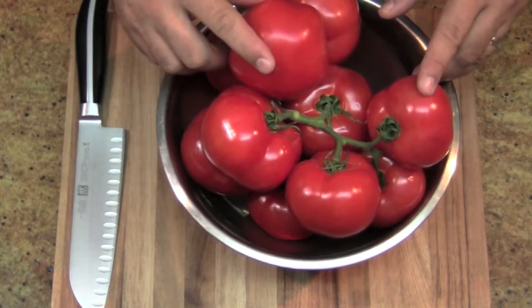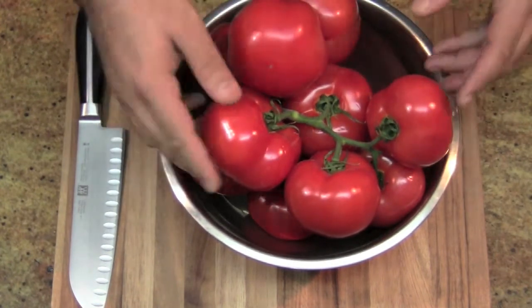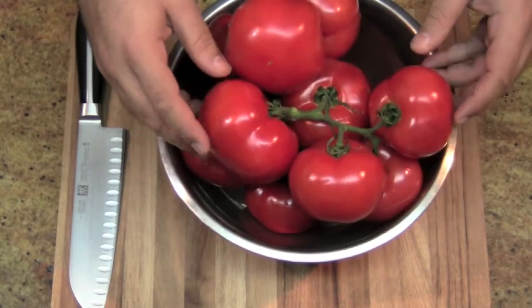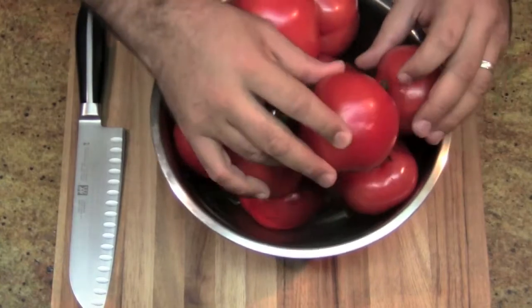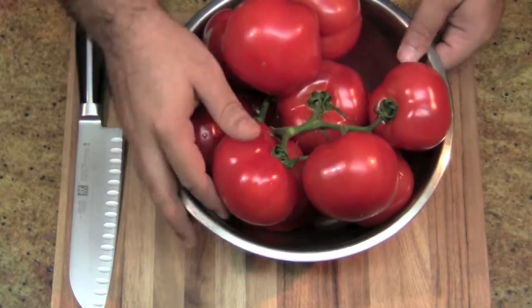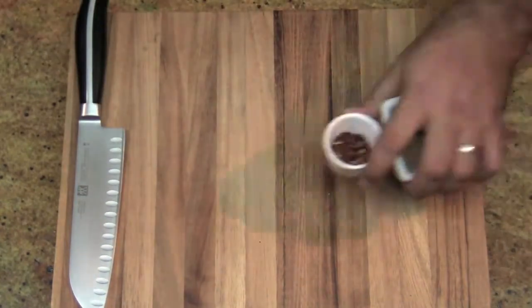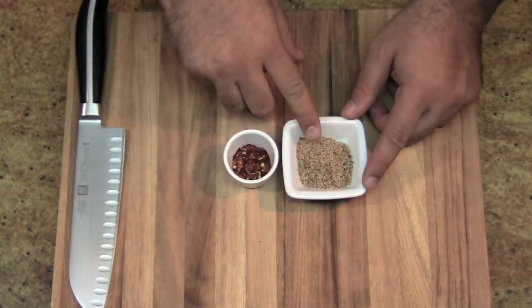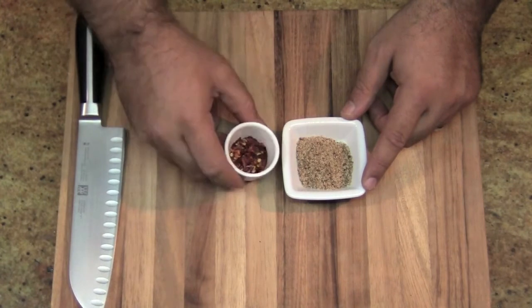Now you can use canned tomatoes, but I saw these today at the local market and it was kind of like love at first sight. Aren't they gorgeous? Almost too good to eat. Almost. And for the Big Daddy touch, I've got 1 tablespoon of light brown sugar and 1 teaspoon of chili flakes.